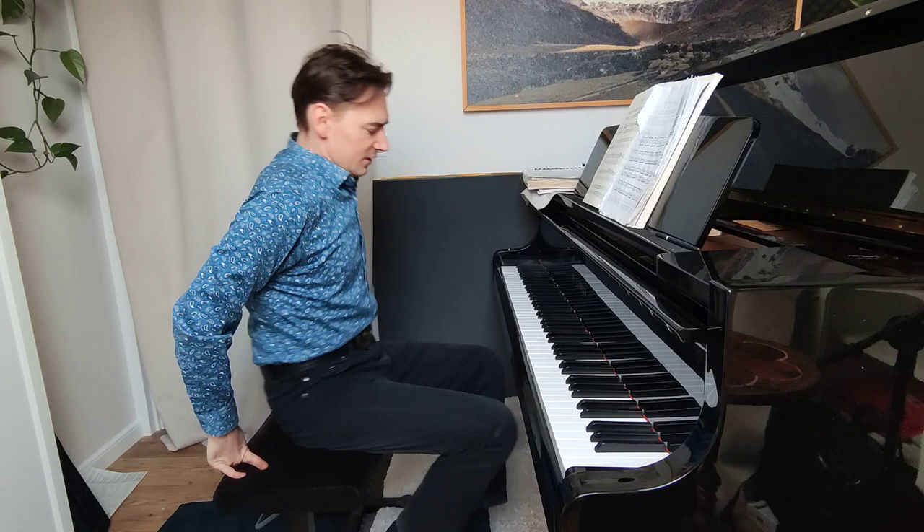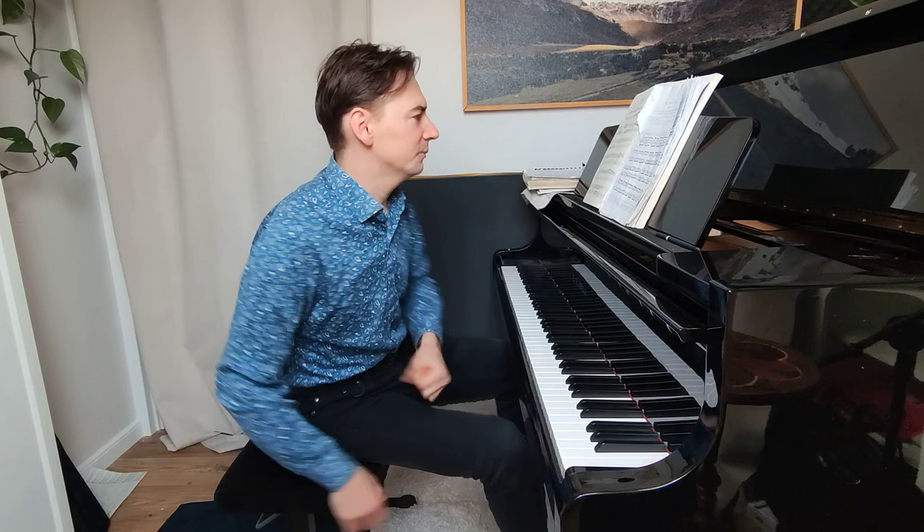I made one general video about all Hanon exercises and many of you asked me about very specific problems, so I thought it might be a good idea to make one short video for each Hanon exercise — just to show you the goal you should reach, how to work with your wrist, and how to work with your fingers. That's very important, and probably many of you don't have a teacher to help you with it.